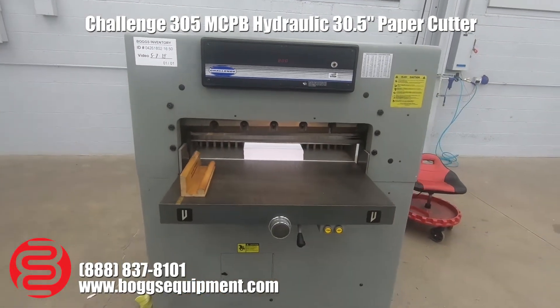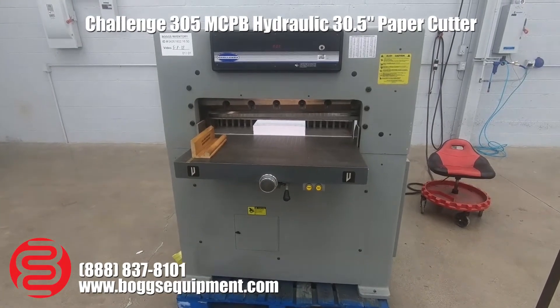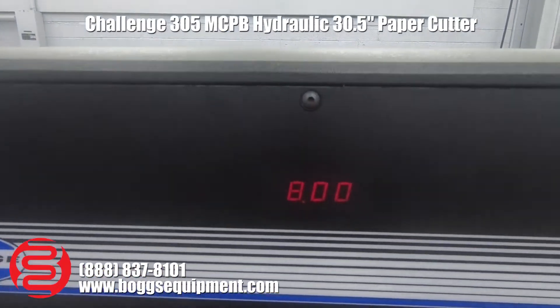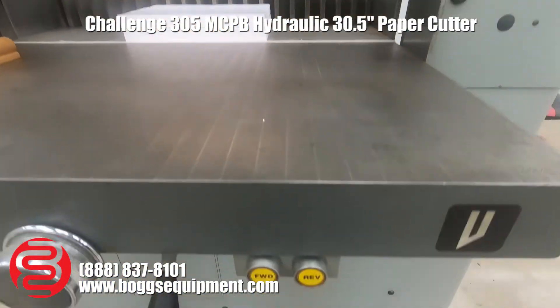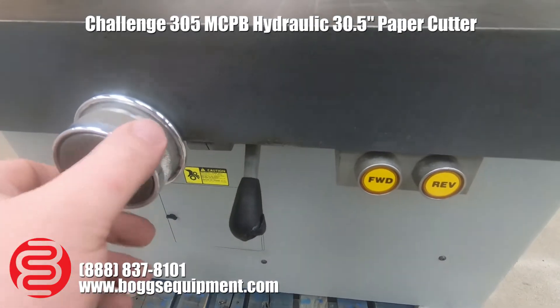Here we have a Challenge 305 MCPB hydraulic paper cutter. The machine runs on single-phase power. Up top, you've got your digital readout, and this is a power back gauge with the buttons down below. You also have your lock right here and your knob for fine adjustment.